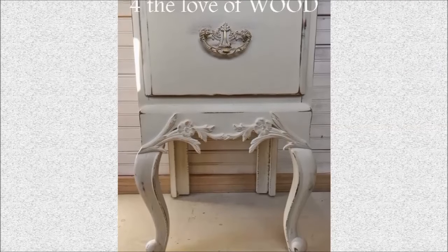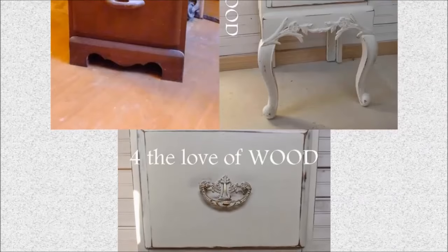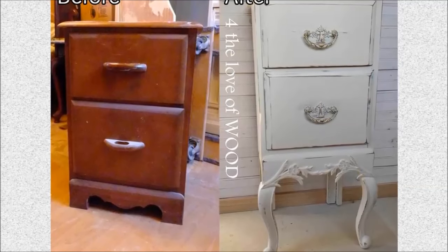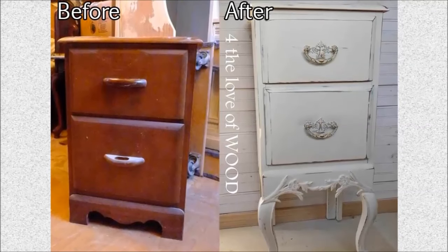Project 11: DIY a lady's French nightstand. This project is quite simple. All you need to do is add a new curvy leg to the bottom of the nightstand, change the drawer pull with something retro, and repaint it. The best part is the long, curvy legs.